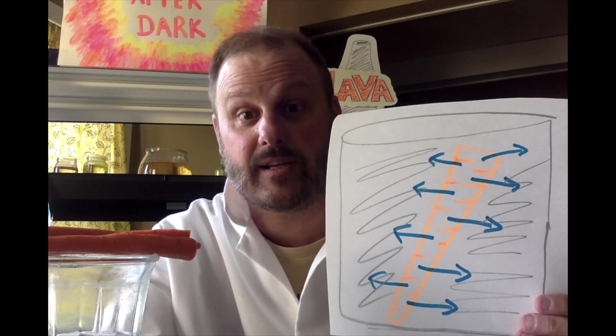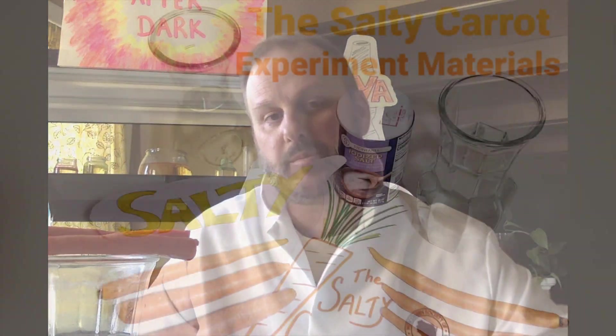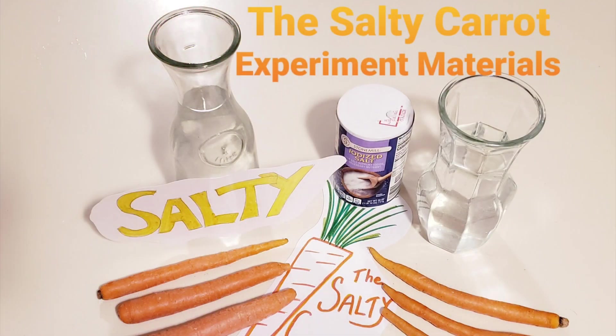Kind of creepy, kind of funky if you're a carrot! I know you want to try this experiment at home. All you need is a little salt, some carrots, and a container. You can see molecules in motion, see that the molecules of a substance try to move until they're evenly spaced, and see science in action — and have some fun in your kitchen at the same time.